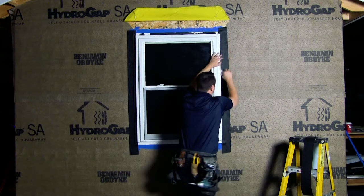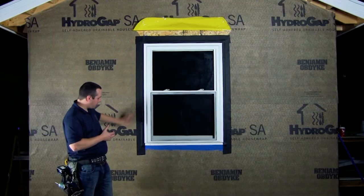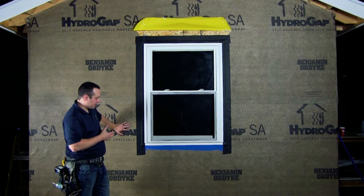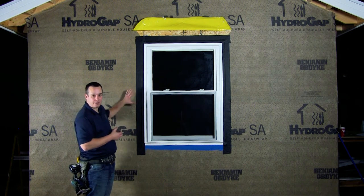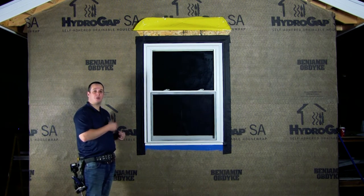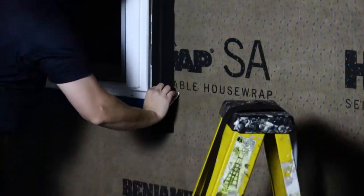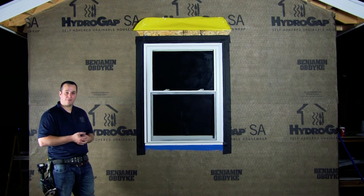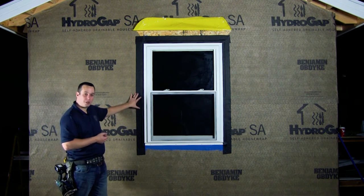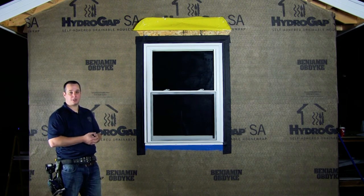There are many different configurations when integrating our window with HydroGap SA. We could have continued the HydroFlash LA around the nailing fin, however we chose to use our HydroFlash UV Plus. This product has a continuous acrylic adhesive that is breathable, with a vapor permeance of about four, which will allow any moisture or vapor to dry through the product and safely to the exterior.